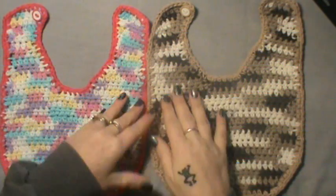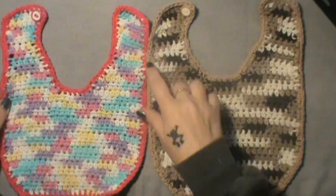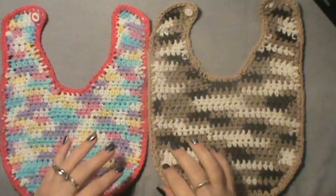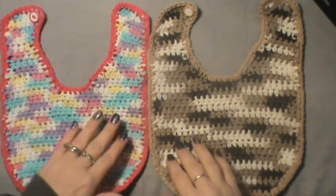Okay guys, we are back. These are the finished bibs with just the single crochet border as I mentioned. Now I will briefly show you how to do the finished edging, which is more like a shell edging.